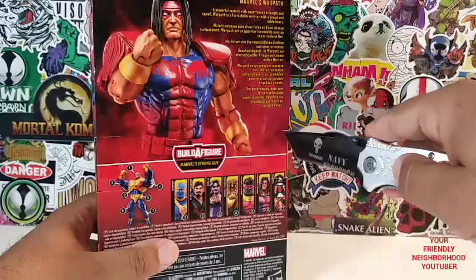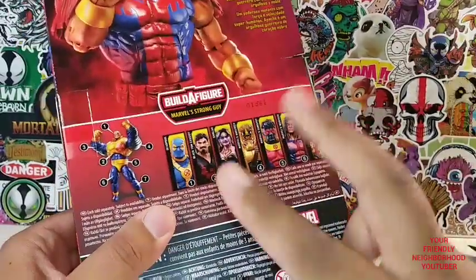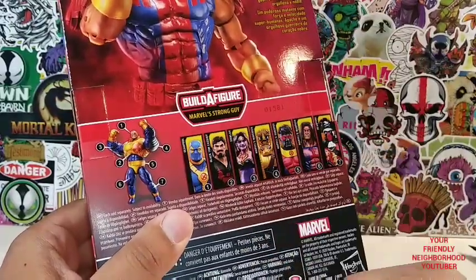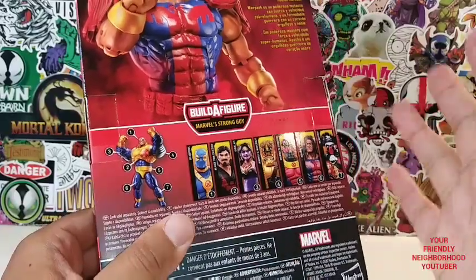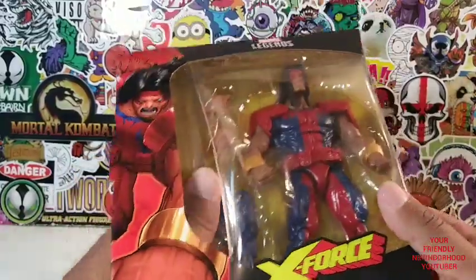Let's get to the reviewing. I can't wait to do a review of this figure. If you guys have been watching my reviews, I only have two other figures to review from this wave, which is Black Tom and Shikla, and then I come back to complete my Strong Guy build-the-figure. I'm pretty excited, man. We'll break out Strong Guy.